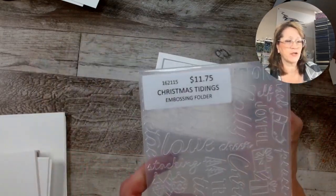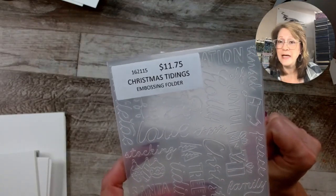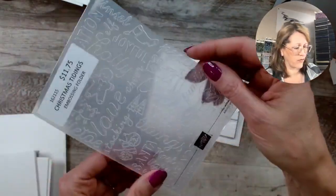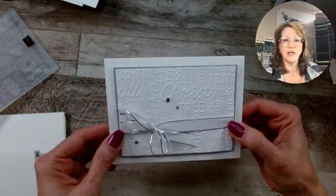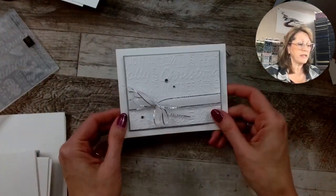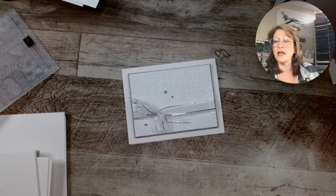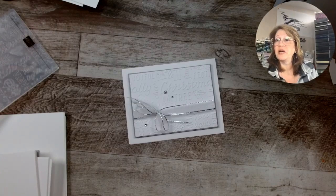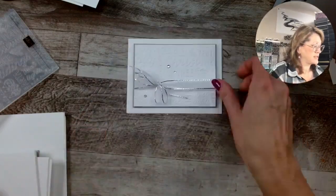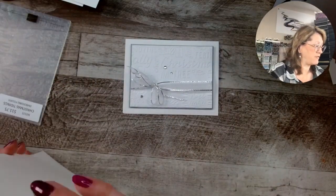This is the Christmas Tidings folder. It's regularly $11.75; in Canada it's now $10.58, so it's on sale. I will use this over and over because you don't even need to stamp a sentiment — you just tie a bow and you're done. When it comes to making multiples, I'm making 20 of these and I expect to have this done by no later than noon — about 40 minutes to make 20 cards.